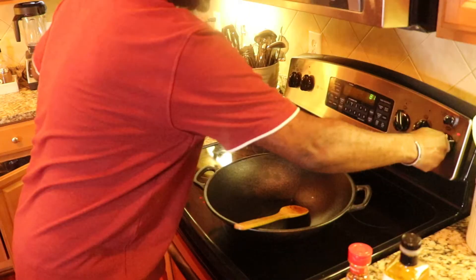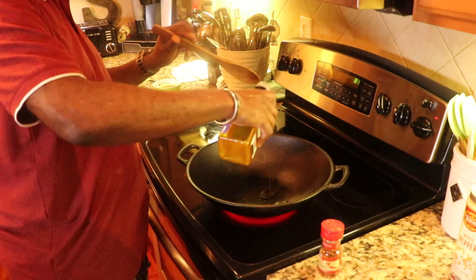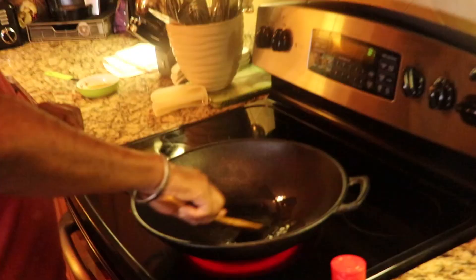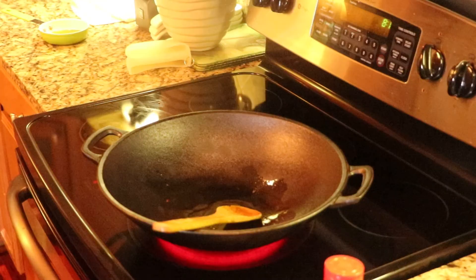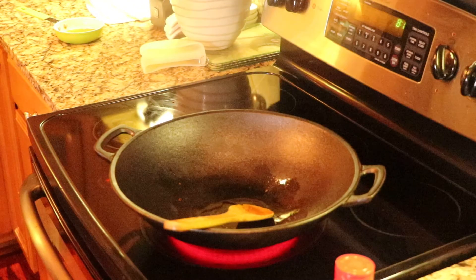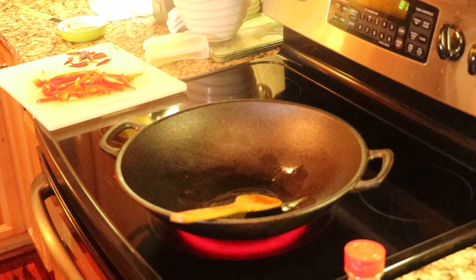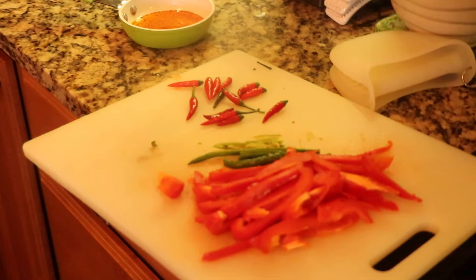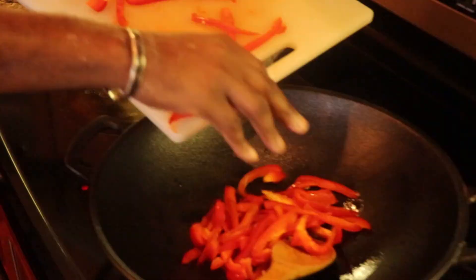I'm going to move over to my wok now. You can smell how hot that is — that is very hot. My wok is hot, so I'm going to take my wok now and put just a little bit of sesame oil in here. I want my wok to get hotter. I'm going to take a little bit of minced garlic and put that down over there with these peppers. I don't have time to put anything else in there.